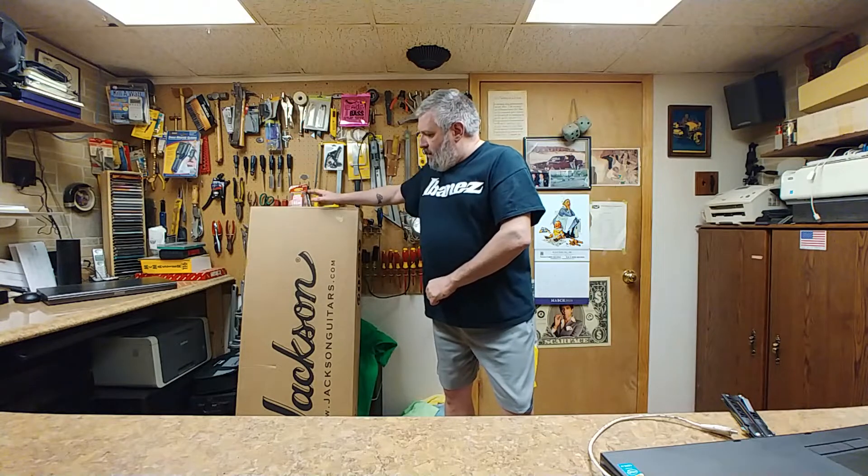Hey everybody, hope everyone's doing well out there. Hope you guys are taking care of yourselves. Today's video is a special video to me because a certain somebody requested a guitar, and somebody that's very, very close to me wants to learn how to play. So this unboxing is a little bit special. I got a hold of some friends that I made at Sam Ash and they sent me this puppy right here.